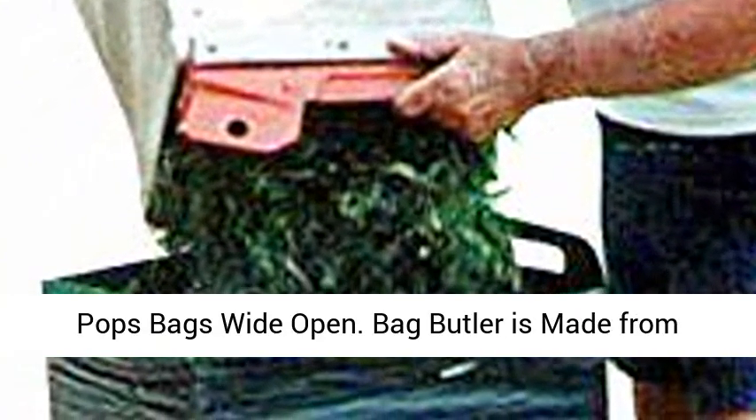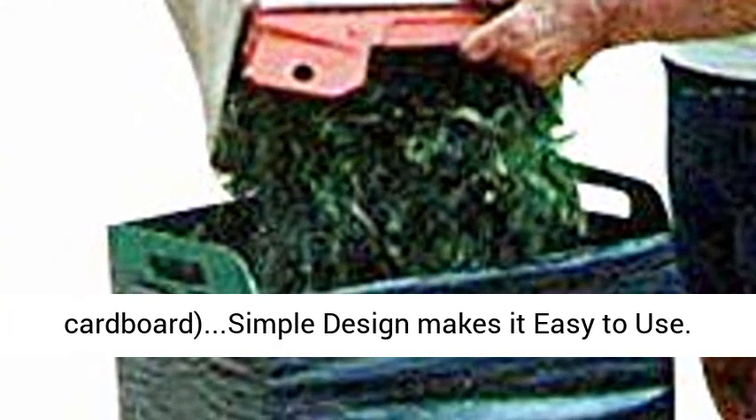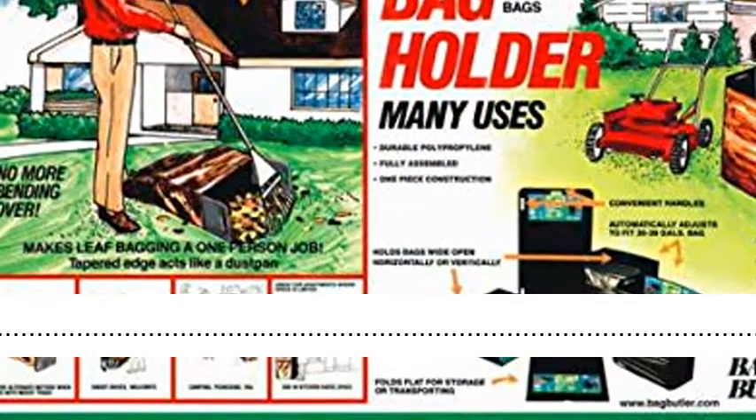Instantly pops bags wide open. Bag Butler is made from solid, heavy-duty, weatherproof, recycled plastics — no corrugated plastic or cardboard. Simple design makes it easy to use. Stores flat.